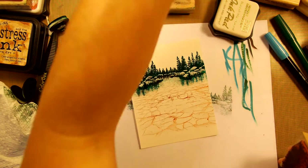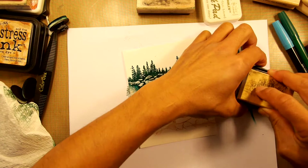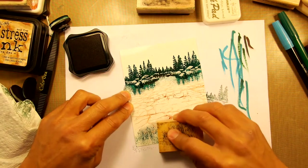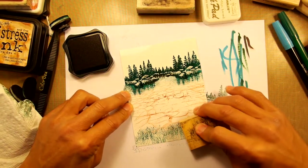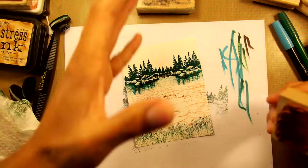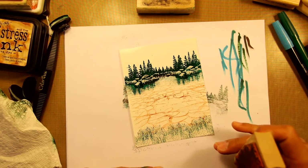Let's go for some additional foreground imagery. This is the grass texture — just put this right over the foreground, overlapping and changing the angle slightly. So what we've done is created kind of a shoreline over here. As a viewer, we're not standing in water — we're kind of standing on the other bank.